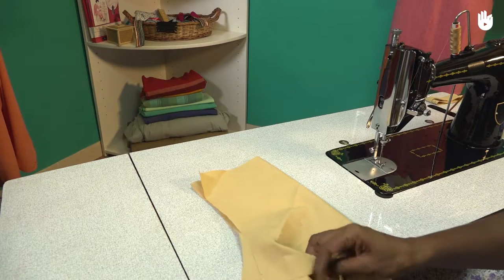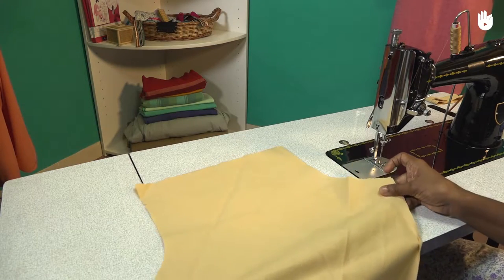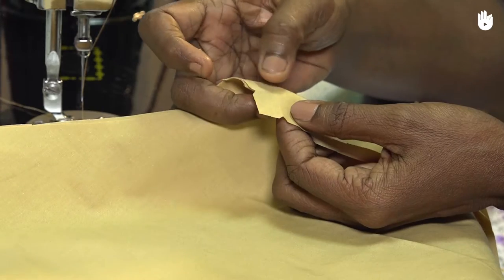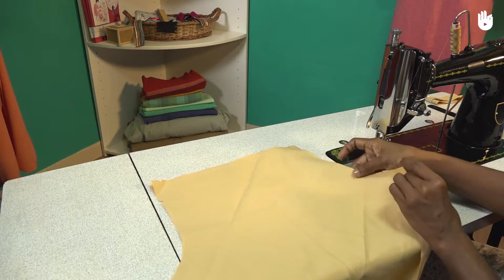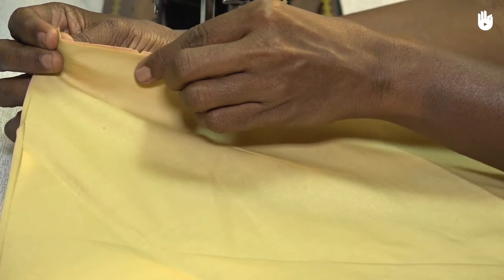Start by opening out the cut layers of fabric on the table. Align the layers with each other so that their corresponding notches coincide. We shall start by sewing along one crotch seam line of the churidar.